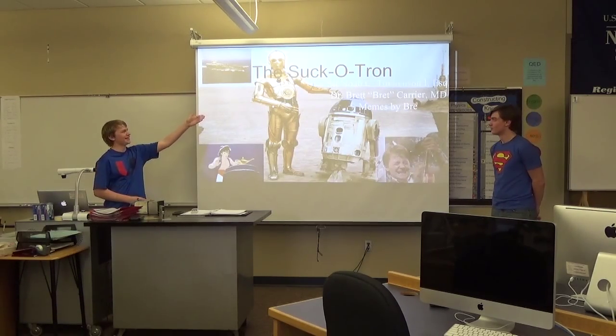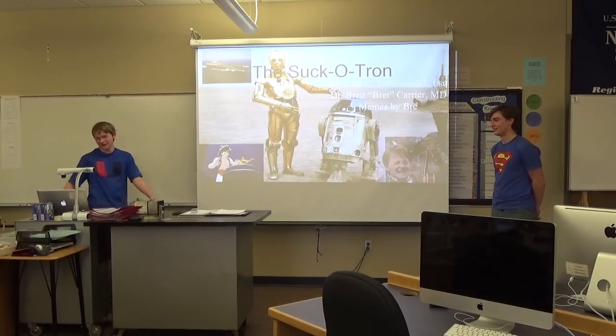For our presentation, we did the suck-o-tron, which is just the bottom half of a vacuum.